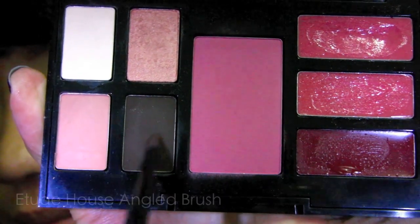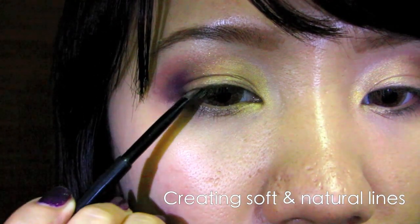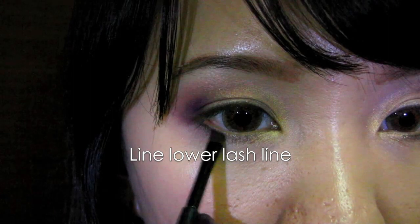Select brown again with an angled brush. You want to line your lash line — lining your eyes with eyeshadow gives a softer effect, and you want to keep this effect for this look.